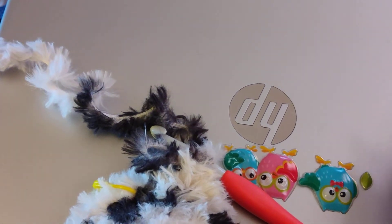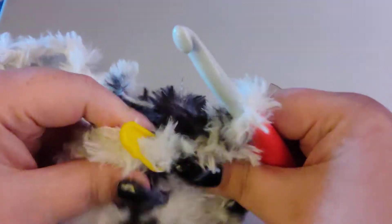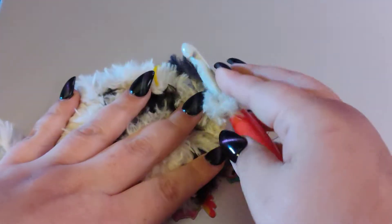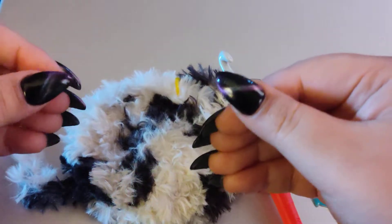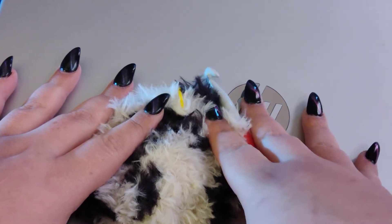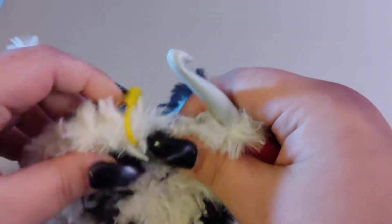Hi y'all! A lovely subscriber messaged me and asked me to give tips on how I go about making my fur dolls, because she had gotten some faux fur from Lion Brand, had it pulled apart, and wanted to know how to crochet it because you can't see the stitches. It's like impossible because of all the fuzziness. I tried to send this to her by email but every time I tried to send a video it wouldn't go through. So I'm just going to show a little tip that hopefully comes out good enough — if you too would like to do some furry dolls, this may help you.